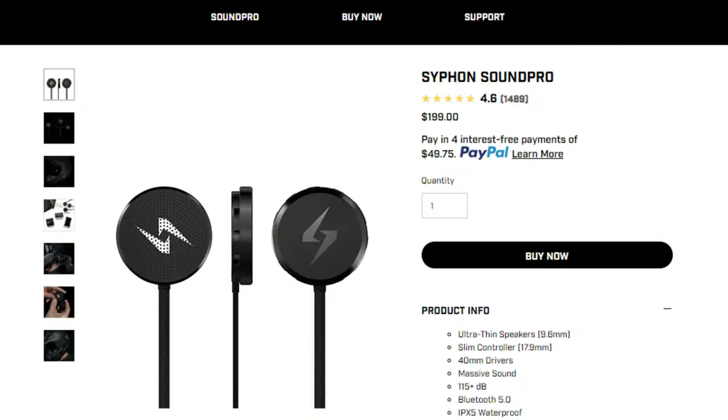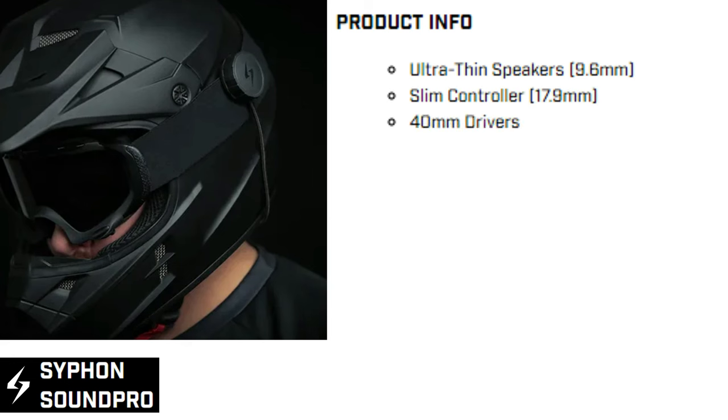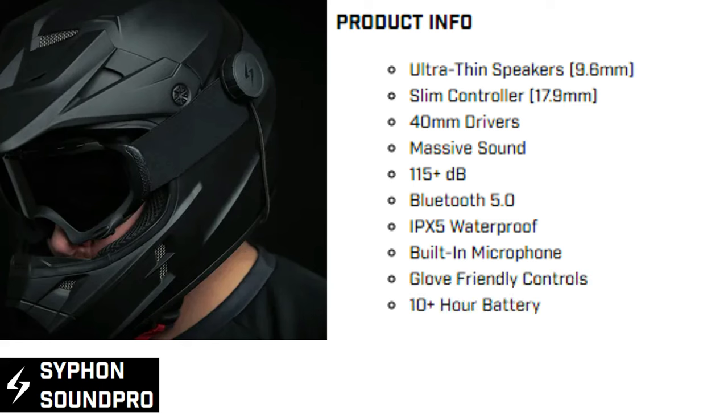This headset comes in at $199 on their website at the time of recording — that's not very cheap. Now let's go over the features: ultra-thin speakers that are 9.6 millimeters thick, slim controller, 40 millimeter drivers, massive sound at 115 plus dB, Bluetooth 5.0, IPX5 waterproof, a built-in microphone, glove-friendly controls, a 10 plus hour battery life, USB-C charging, and reinforced braided cables.